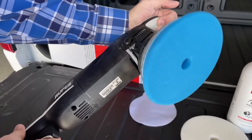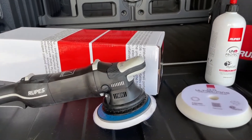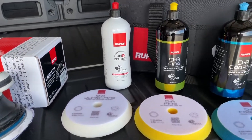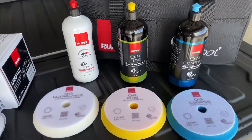This is a systems approach. What I want you to notice is the pads match the product. The white matches the white polish, the yellow matches the fine cut, and the blue is more of a coarse cut. You combine that with the tool, and the outcome is pretty impressive.